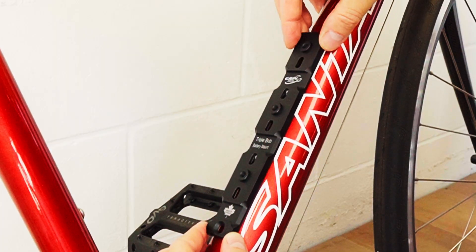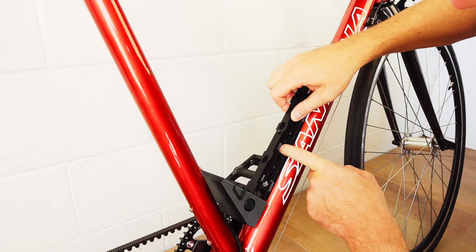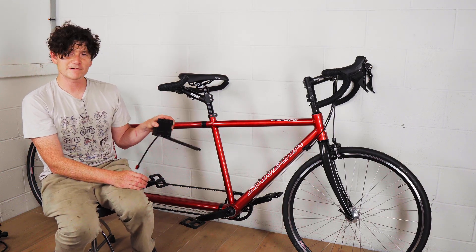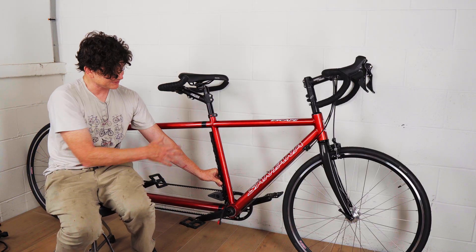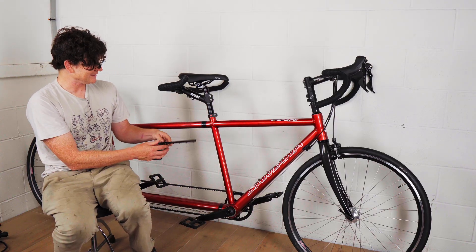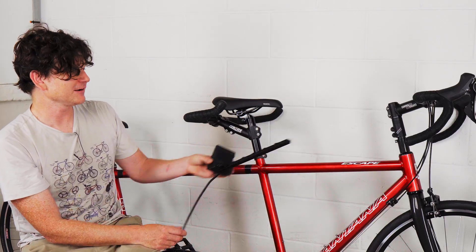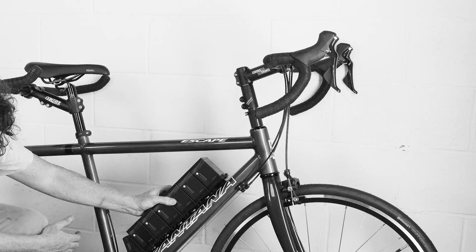Mounting the triple bob further back would allow the whole LIGO rail to sit down another two to three centimeters and potentially fit an extra LIGO on the front. This bike also has mounting holes on the seat tube, and there's no limit on the orientation of the LIGO rail — you can mount it vertically and position six LIGOs just behind the captain's seat. You could in some cases hang the LIGO rail from the top tube, or mount the LIGOs on top of the top tube to get even more extra capacity.